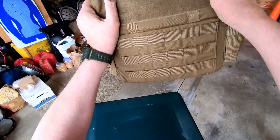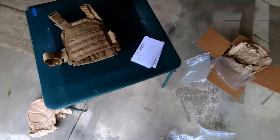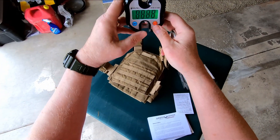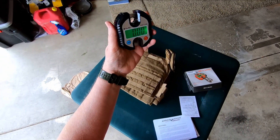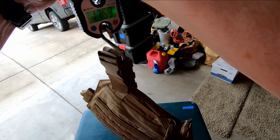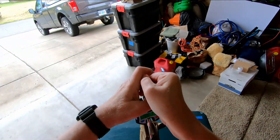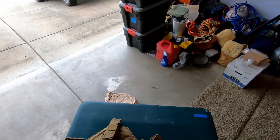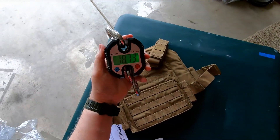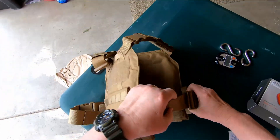This thing is heavy — just how heavy? We're about to find out. 18.73 pounds is what this weighs. You've got heavy-duty straps with closures on the side.